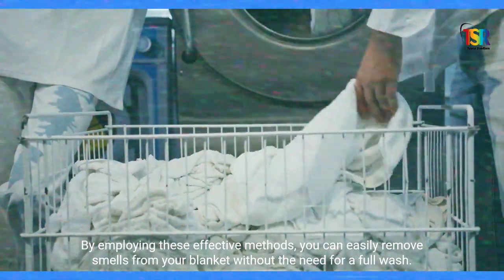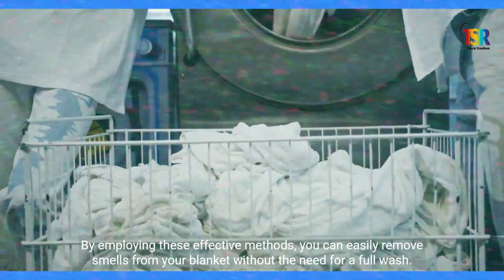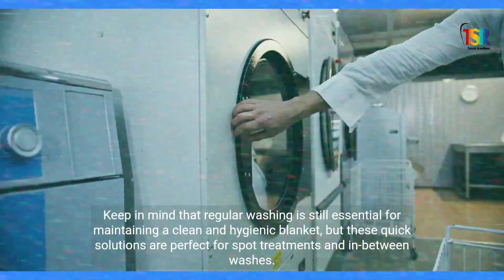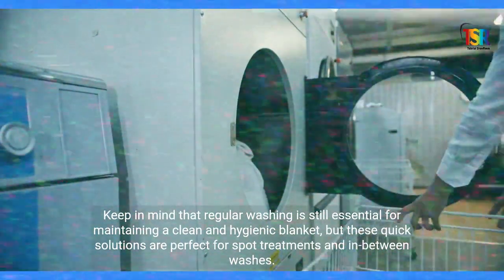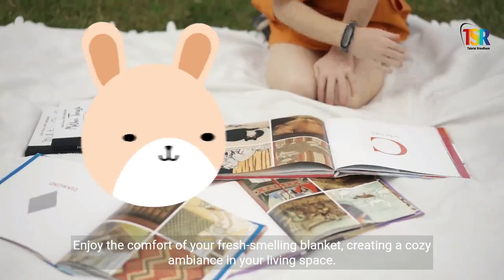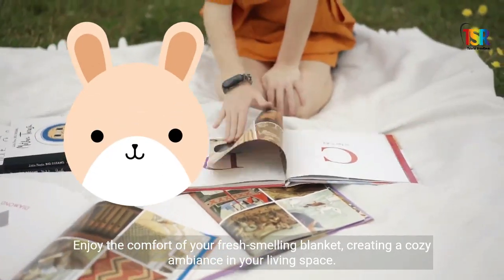By employing these effective methods, you can easily remove smells from your blanket without the need for a full wash. Keep in mind that regular washing is still essential for maintaining a clean and hygienic blanket, but these quick solutions are perfect for spot treatments and in-between washes. Enjoy the comfort of your fresh-smelling blanket, creating a cozy ambience in your living space.